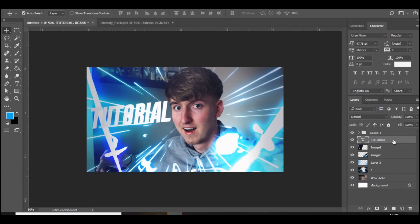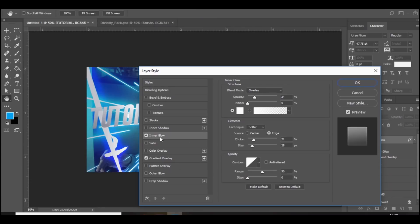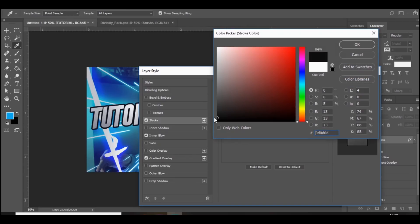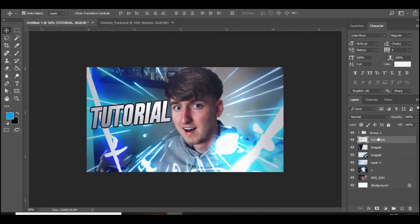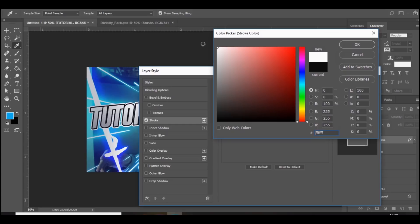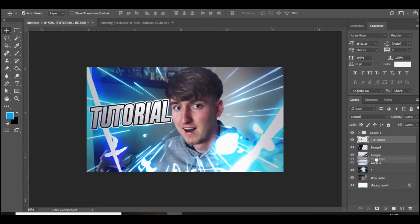I'm actually going to change the color to white, then double click on the layer and go to Gradient Overlay, bring down the opacity to about 30%, and add an Inner Glow as well. Add a Stroke and make sure it's black — set the size to about six. Then rasterize the layer style, double click on it again, add one more stroke and make this one white. It looks really cool already. Then bring it below the electric and the color blue on the side, and rub away this electric part so it's behind the text.